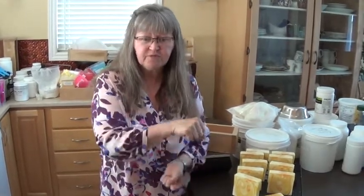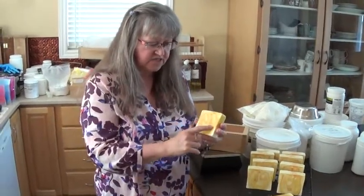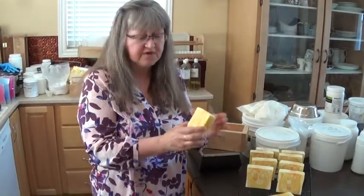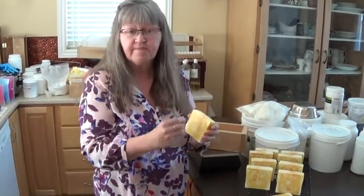So this is the drop swirl cut. It was done co-processed oven process, and I actually kept it too long in the heat, so it got some glycerin rivers in it. But this was the drop swirl. Do you remember the chiffon yellow that I had used that turned orange? Well, it turned back to the chiffon yellow, which I was really happy about. So now I know that even though it morphs in co-processed, it will still go back to the original color.